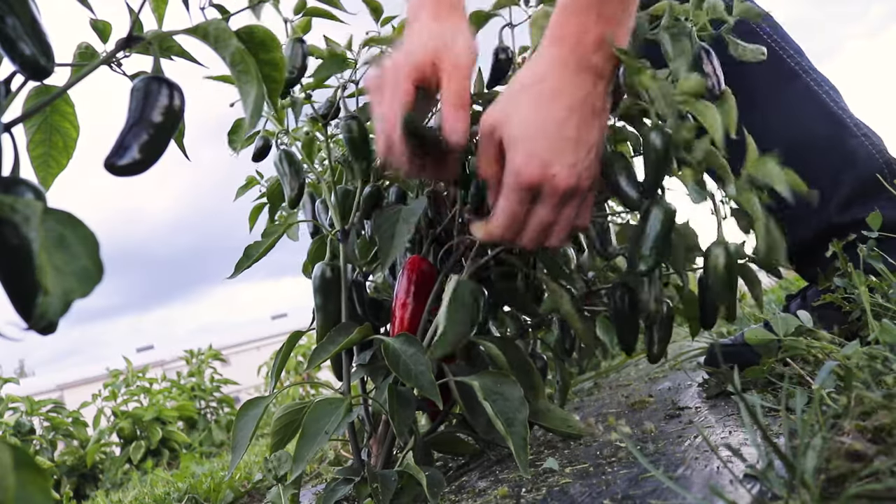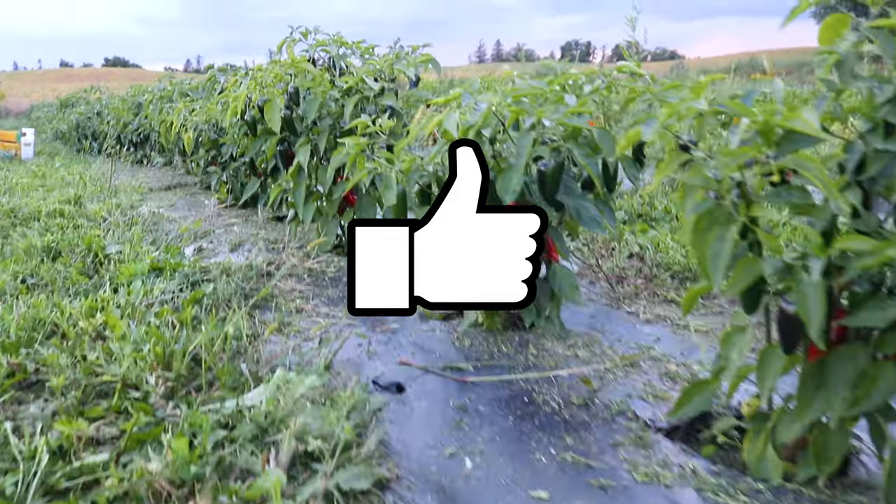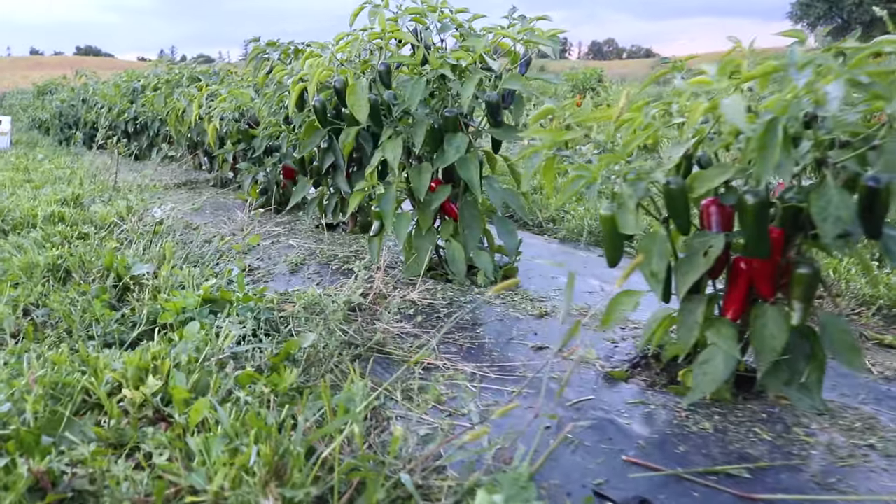Jalapeño poppers, anyone? Don't forget to give me a like before you go. Let's hit 1,000 subscribers for more gardening tips and tricks.